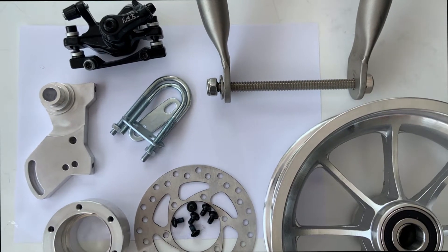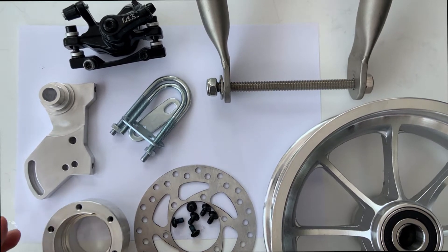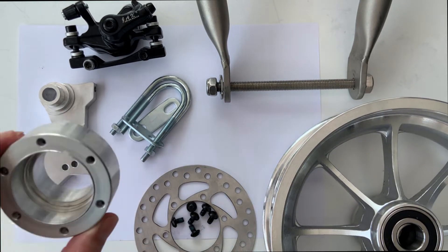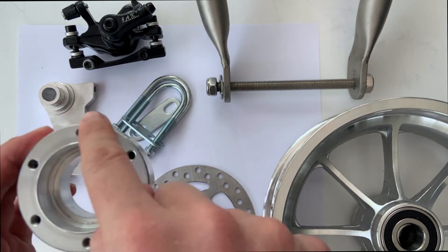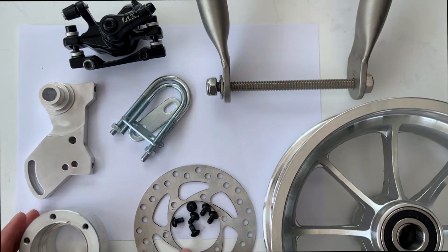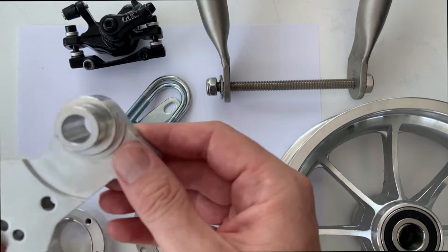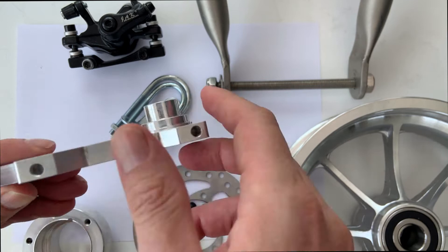Hello everyone, I'm going to present the new brake systems from Buggy Kai shop. This is the disc support where we're going to screw the disc. This is the disc with the screws, and this is the new part — the caliper support — where we're going to attach the caliper on those two screws.